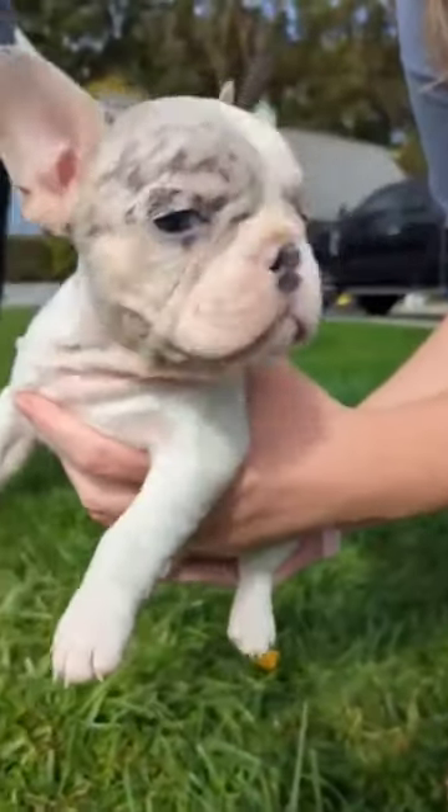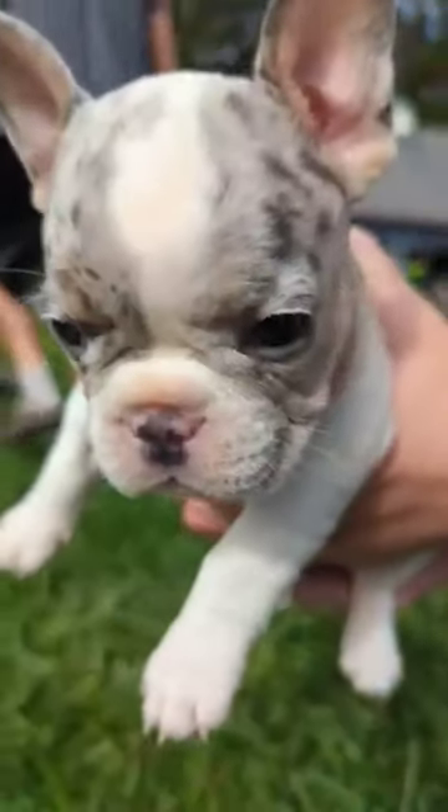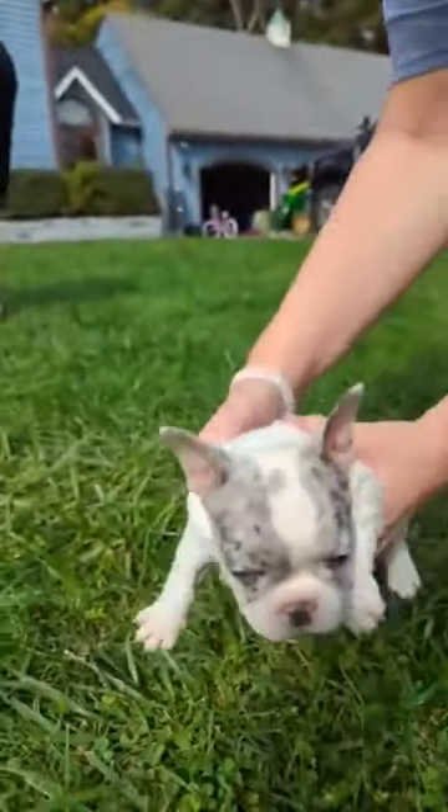So then we've got Ty. Hi, Ty. And she's a Merle Pied.